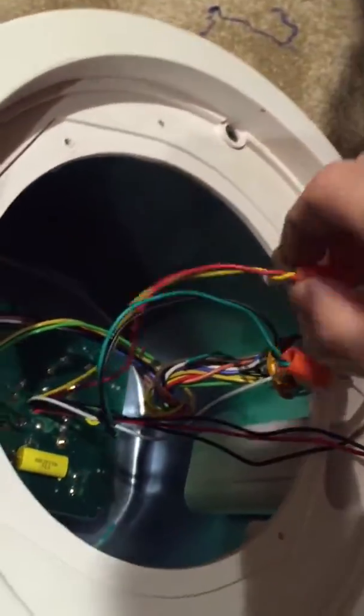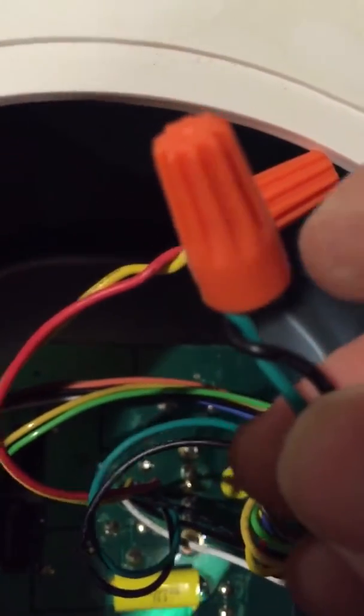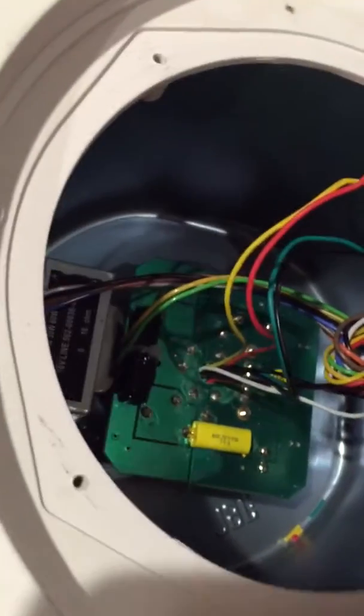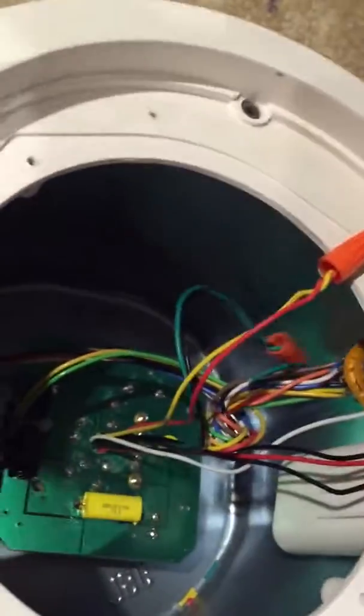What we want to do is splice the yellow and the red together, and splice the black and the green together. That completely bypasses the transformer and has our power coming in from the amp going to the positive and negative on the speaker.